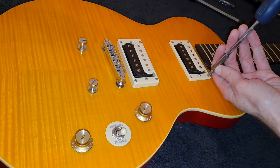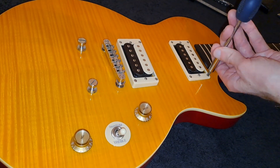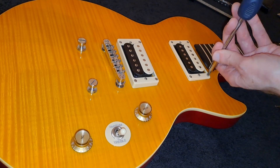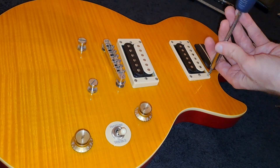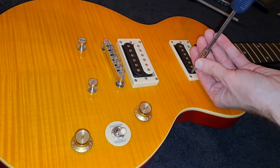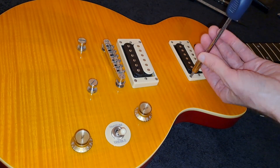Hello, good people of YouTube. We're going to have a look inside the Epiphone Slash Les Paul Special 2 — inside the pickup cavities — and I'm going to go into the reverse and see what all the electrics look like too.